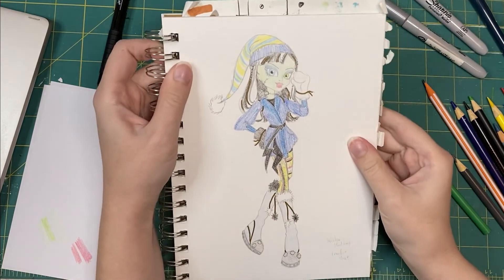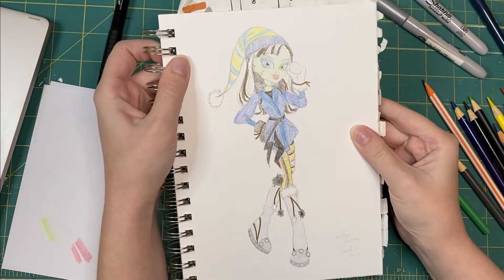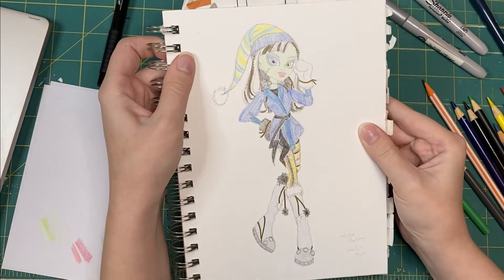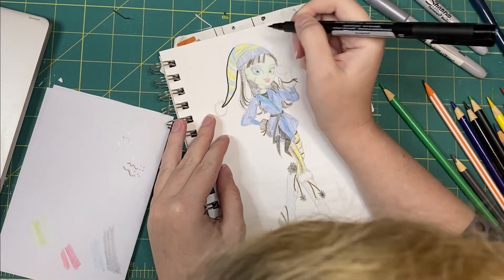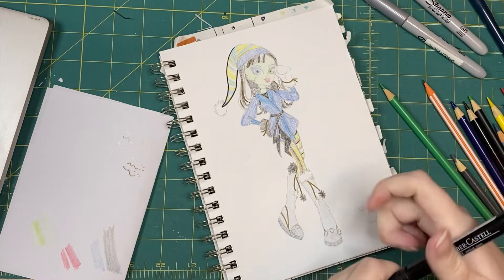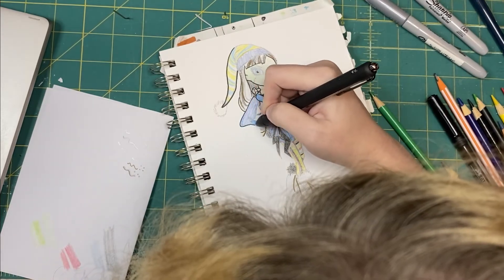The silver is really reflective, the gold not so much. Now I just want to line it so it's pretty. I started using a brush pen, but I thought it was too thick, so I just grabbed a gel pen instead.